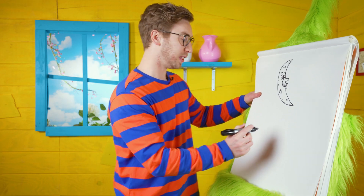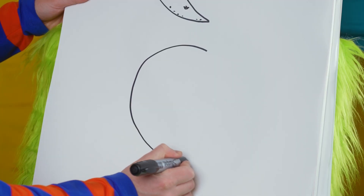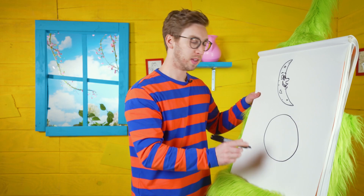Before you go, let's draw one more moon — a full moon this time. So this means we're gonna do one big circle shape. That's pretty easy, right? Now that we have our big shape, that's all we need to do and we can fill in the details.